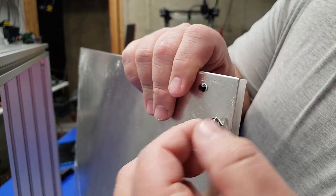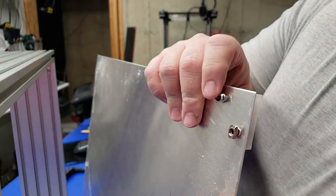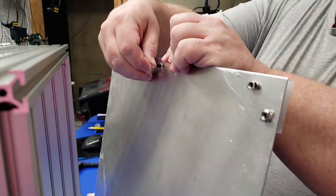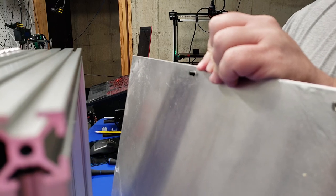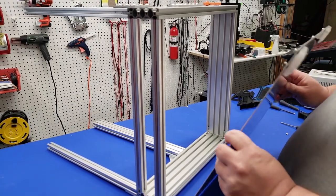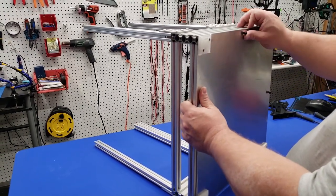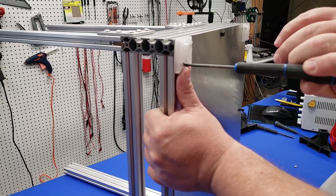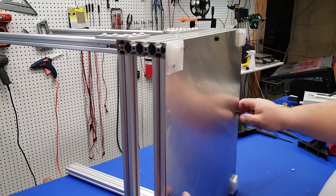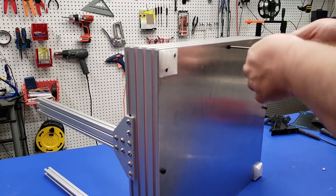Once you have all of the uprights attached, you're going to want to turn the printer on its side. Then we're going to work on attaching the TPU feet to the bottom of the base plate and attaching the base plate to the bottom of the printer. Go ahead and insert all of the screws into the bottom base plate before trying to attach it. Once you have everything lined up and all of the T-nuts are facing the right direction, attach the plate and begin tightening everything up. It may take a little wiggling, and in some cases I had to tap the end of the base plate with a rubber mallet to get everything into place.